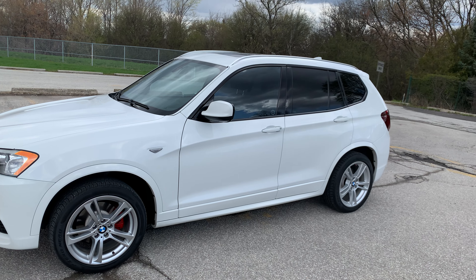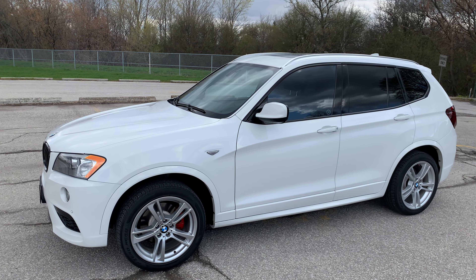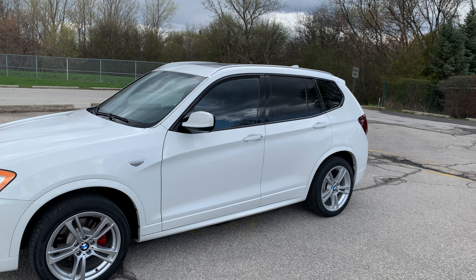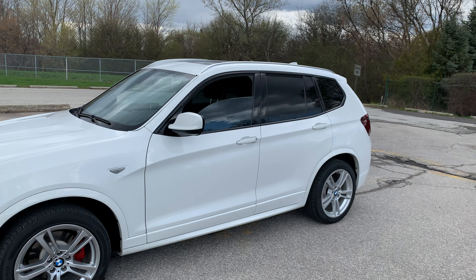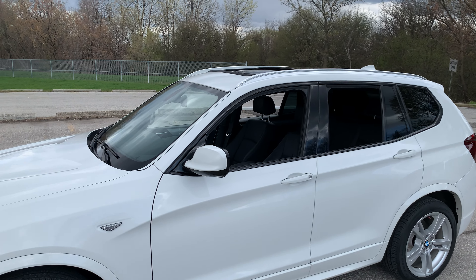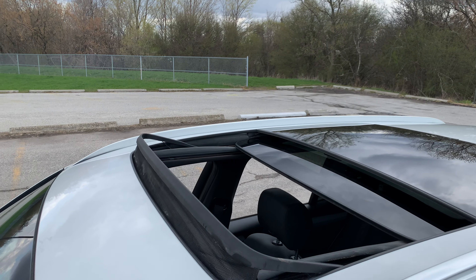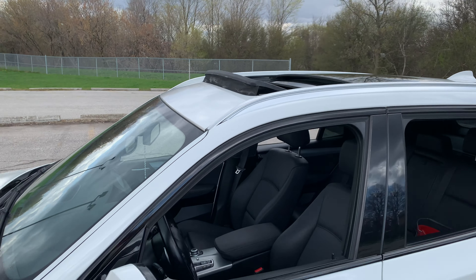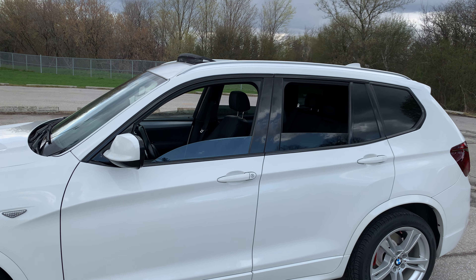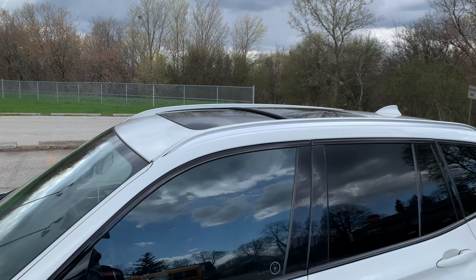Let's see — rolling the window down. That took a little while because I didn't hold the button perfectly, and it also opened the sunroof too. Now let's roll the window up again. As you can see, it's literally one touch and the window goes up, and the sunroof closes too.